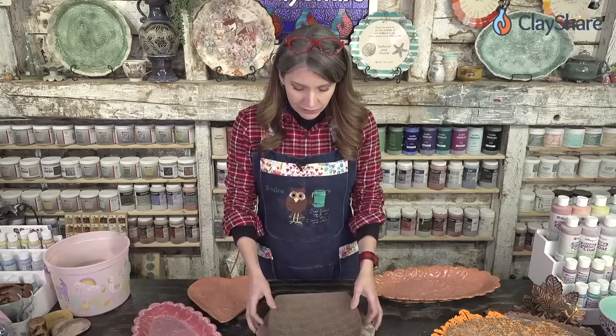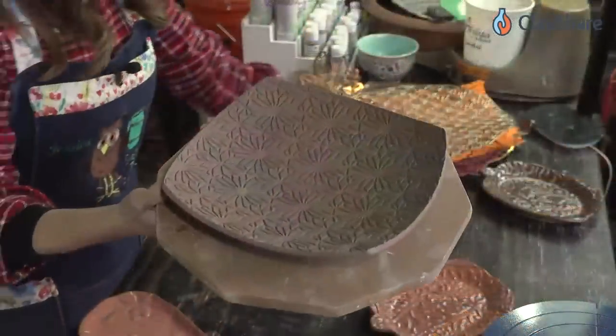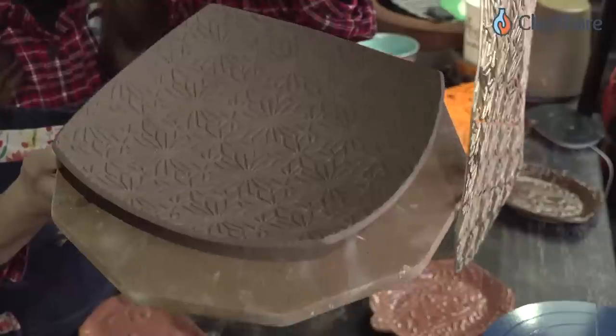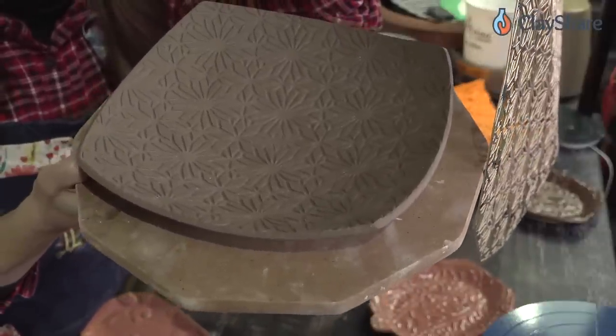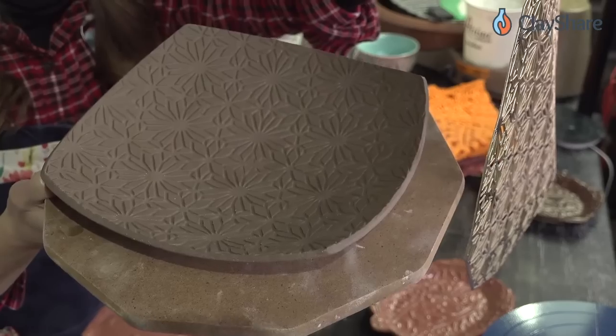Let me show you what I made earlier. This plate was made from this placemat — here it is. Isn't that great? The clay I used is Laguna 60, a brown speckle clay. I really love it — Tucker's mid-smooth stone speck.